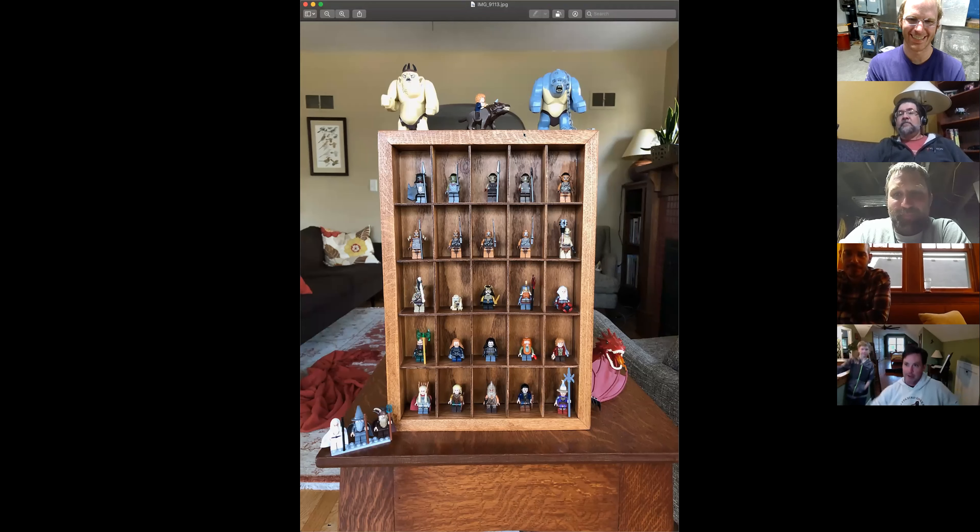Chris cut them for me and we did the whole 'drug deal' thing where I texted him and he dropped them off outside the shop. Then we stained and urethaned them. I was worried about getting the grid dividers into the frame — at first I was going to glue, but I wanted to finish the pieces first. Then I thought about brads, but these are eighth-inch pieces of plywood and I'd probably miss. It turns out Chris had left the shelves just a little long, and at home I cut them to fit on my miter saw — so it's all just press-fit, and the friction is good enough that it's never coming out.